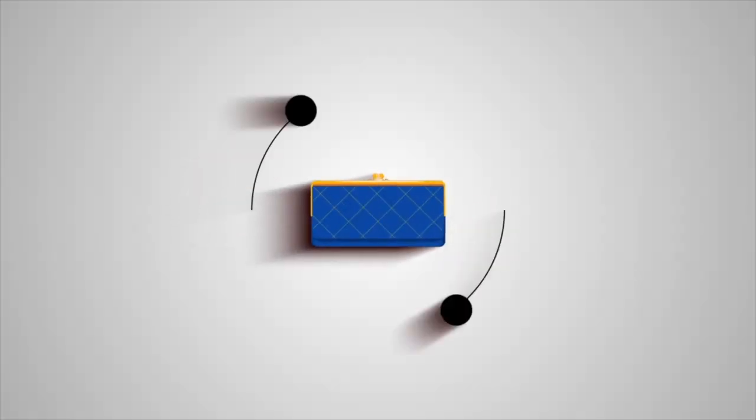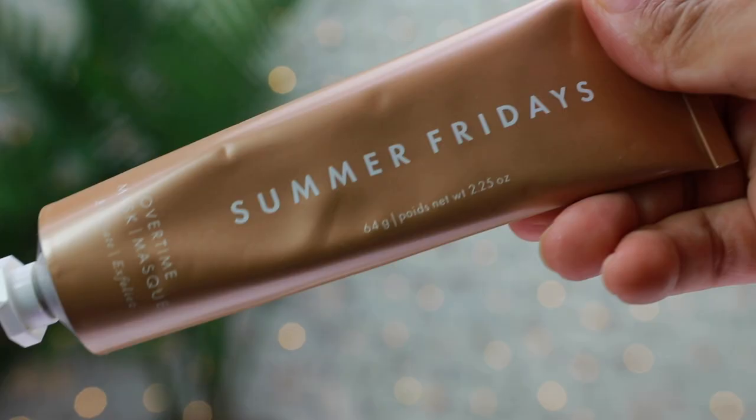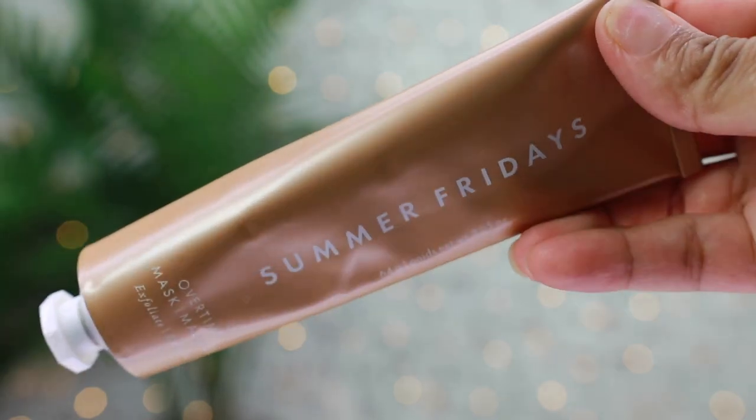Hey guys, it's Sierra and welcome, or welcome back, to Skincare Mondays. Today we're going to be breaking down the Summer Fridays Overtime Mask. I've tried this mask a few times already because I didn't want to come on here with a first impression — you guys roast me every time I do that on Skincare Mondays. I learned my lesson real quick and I stopped doing that.